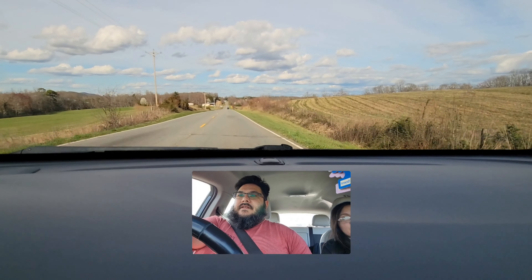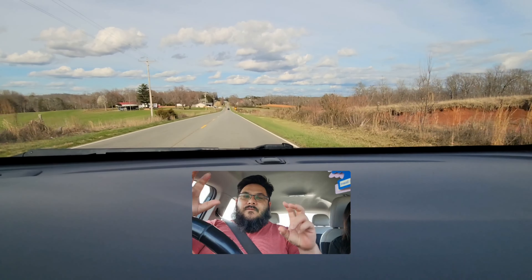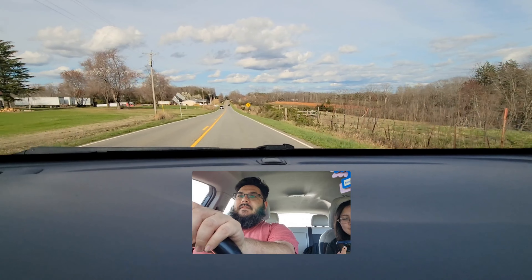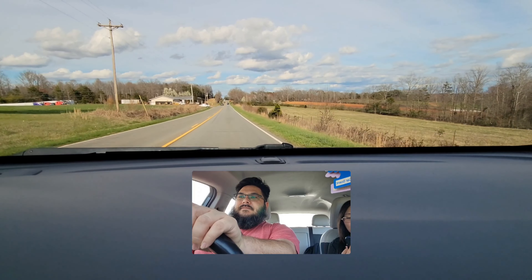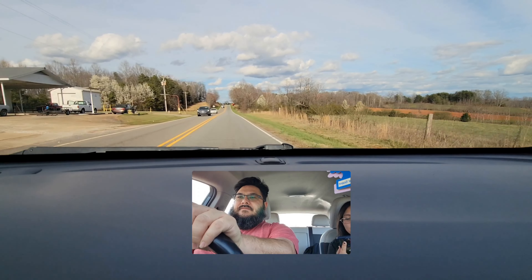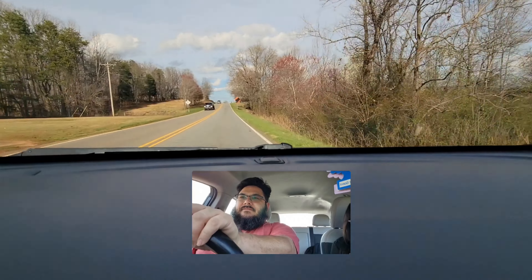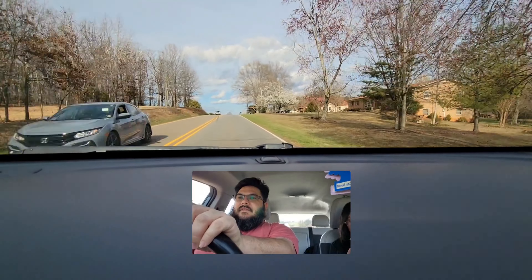Alright, let me give you the proper and formal definition of mewing. Mewing is the technique of flattening out your tongue against the roof of your mouth. Over time, the movement is said to help realign your teeth and define your jawline. To properly mew, you must relax your tongue and make sure it is entirely against the roof of your mouth, including the back of the tongue.